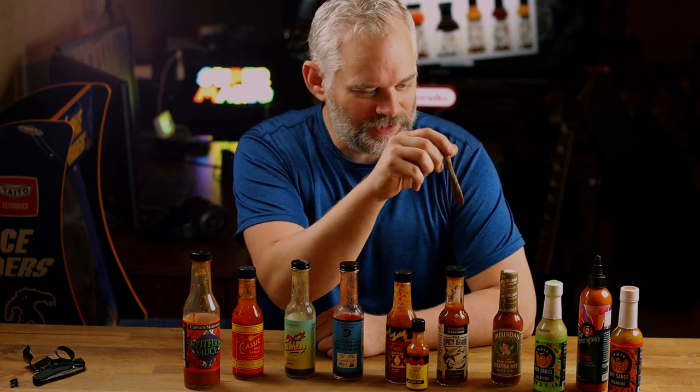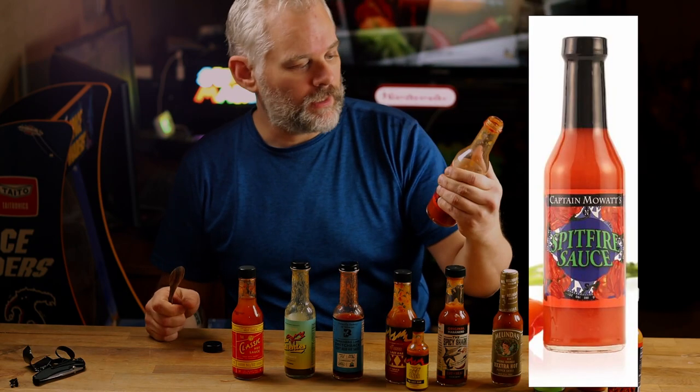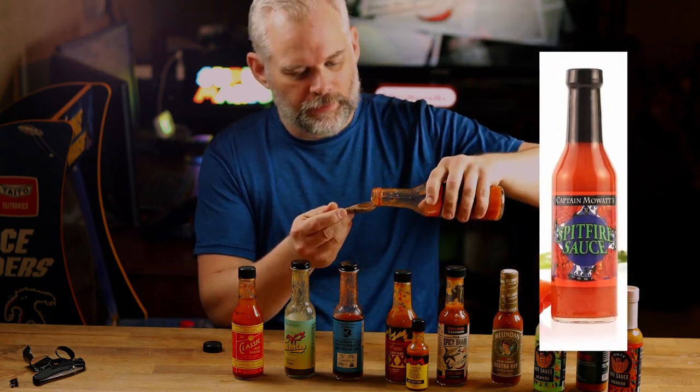I'm going to take my trusty little sauce spoon here and try every single one of these, so stay tuned. Here we go. We've got Captain Mallet's — or Moat's, I'm not sure how to pronounce that — it's called Spitfire Sauce, named after a ship for Captain Mallet.